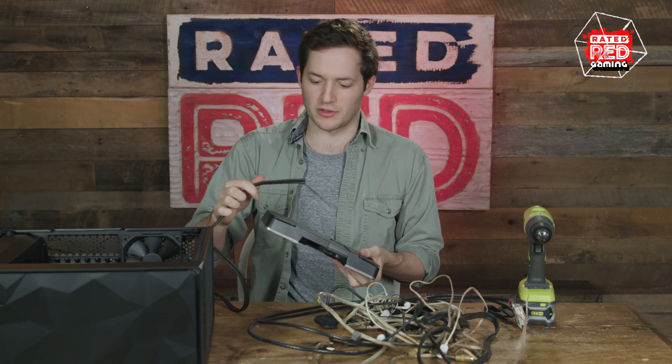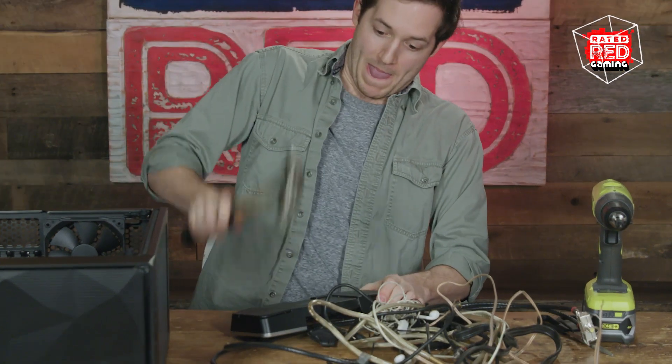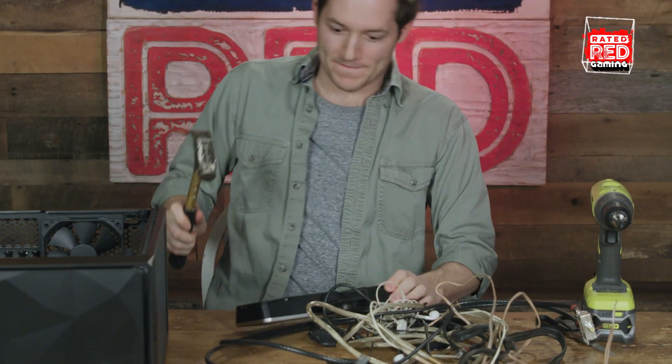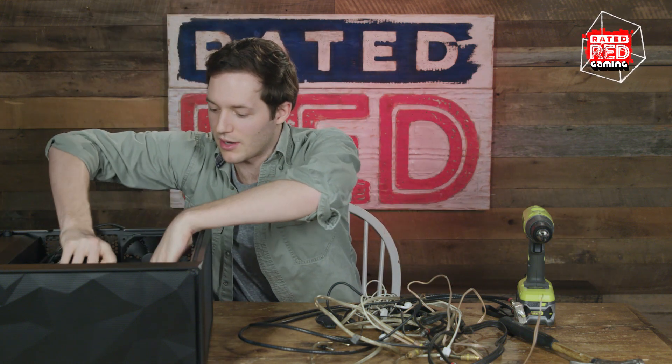Now, these are two different generational cords. So make the hole a little bigger. Plug it in. Alright, now just put it down in there. Be careful. Now you need to screw it in with the screws that are provided.